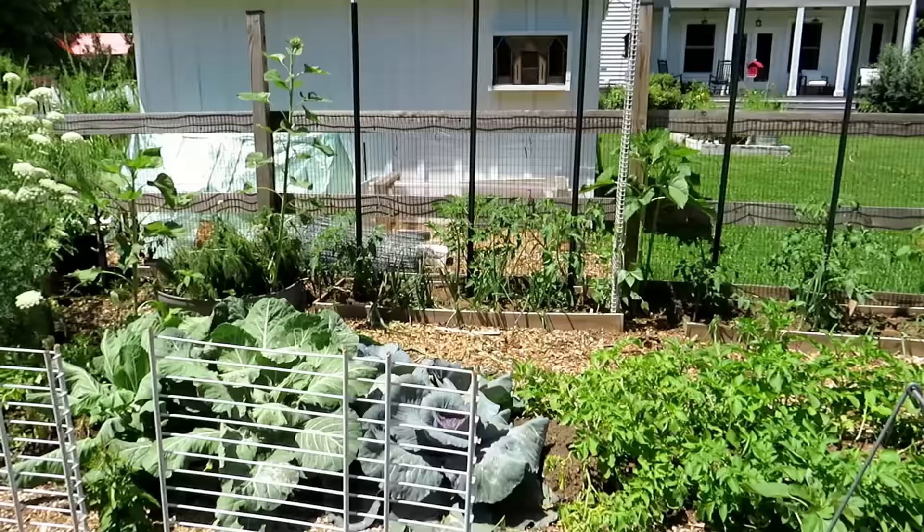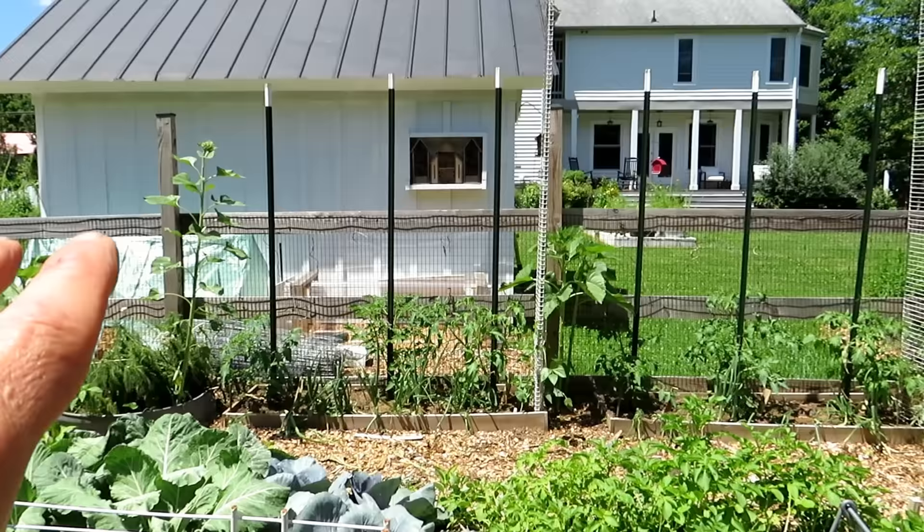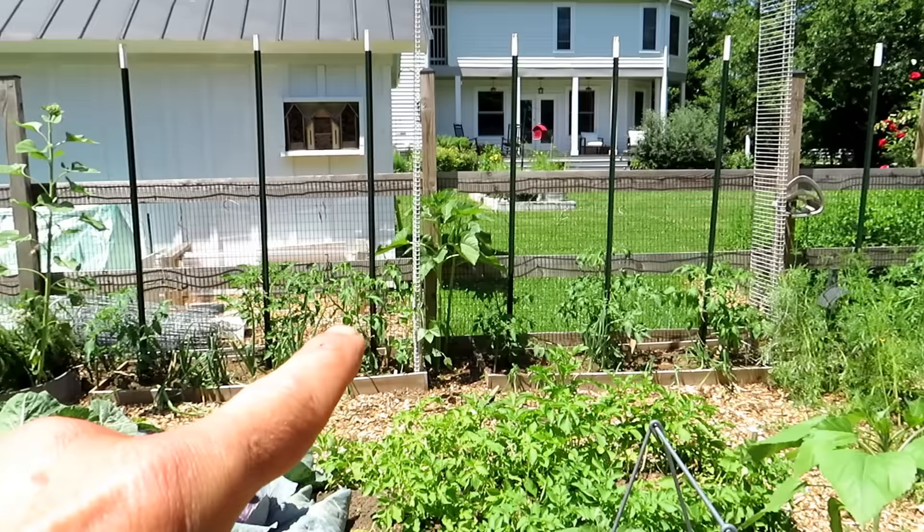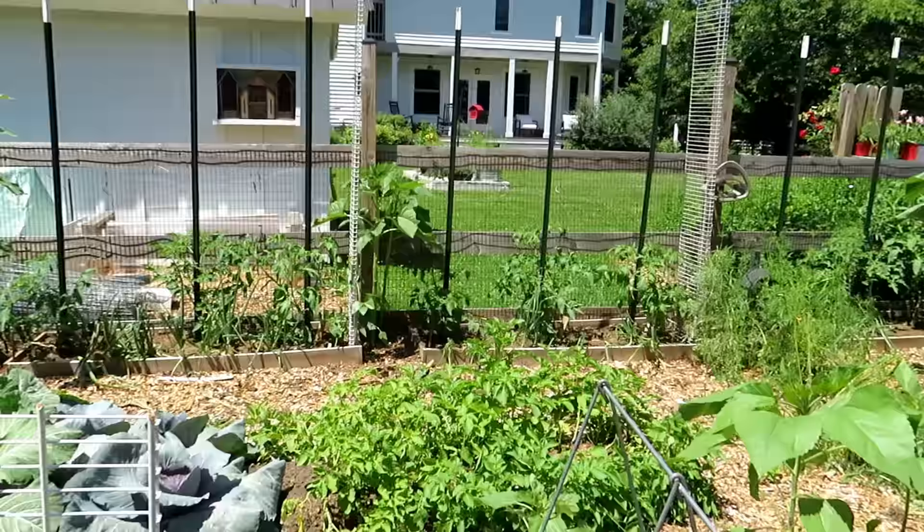Across the back: eight-foot t-posts from Tractor Supply, some more wire racks, and that sets up nine tomato plants. I'm also growing beans up the wire racks and have fencing available if I need it.